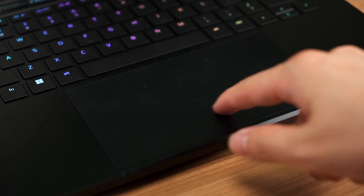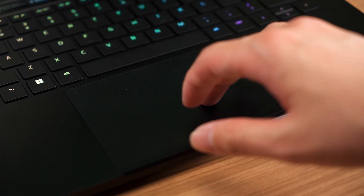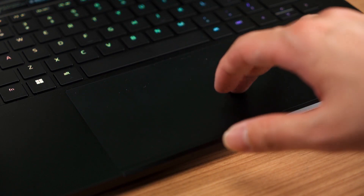The large trackpad feels nice for my fingers to glide on, but the palm rejection is not entirely the best because I could see my mouse cursor dancing on the screen while I was typing.